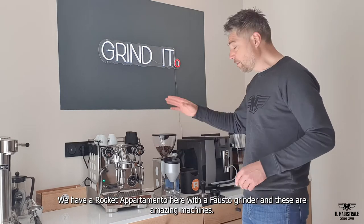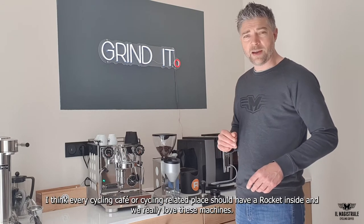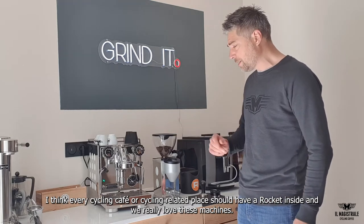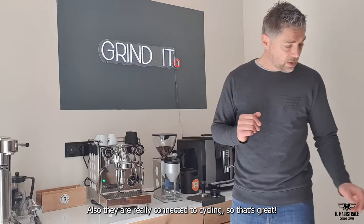We have a Rocket Departmental here, we have the Fossil grinder and these are amazing machines. I think every cycling cafe, every cycling connecting house should have a Rocket inside and we really love those machines. They're also really connected to cycling, so that's great.